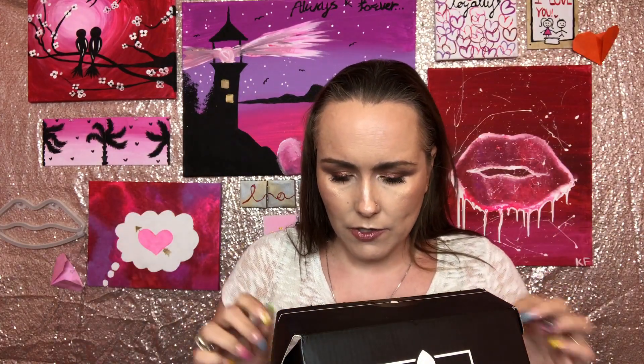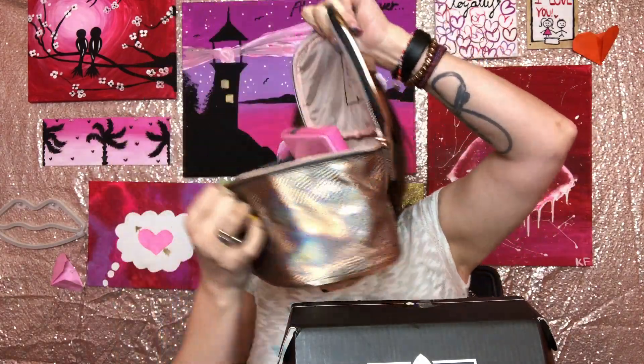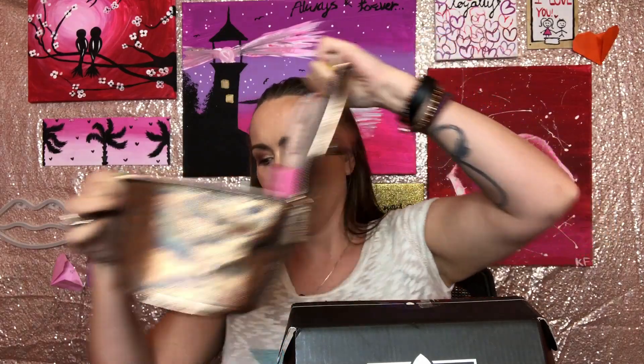Let's do the BoxyCharm first. It's 'La Vie en Rose' — I'm sure everybody's probably seen everything that's in here already. I'm going to pull out the products that everybody will get. This bag here was in my BoxyLux and had the BoxyCharm inside. I already used it for my vacation — I absolutely loved the bag. It traveled well, the zipper worked well, held all my makeup. It was great.